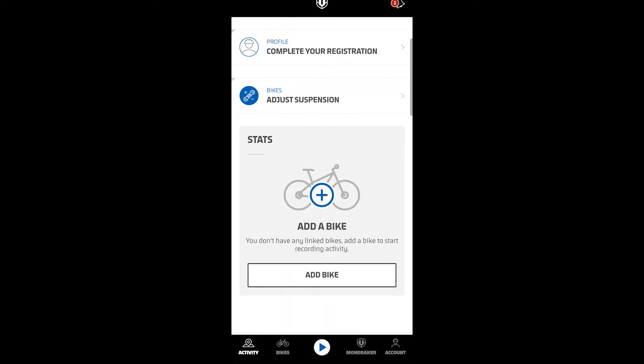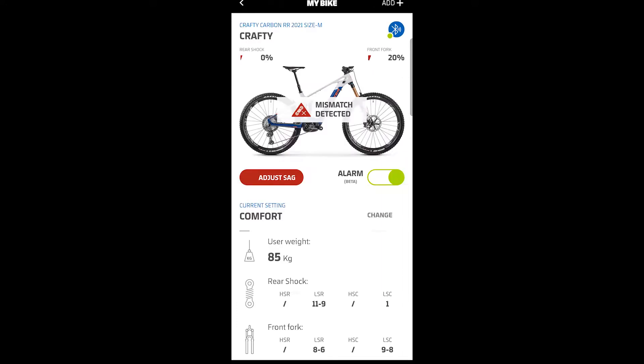Accept. Then we go to my bike. Mismatch detected — I haven't been out on a ride with it yet, so give it a minute.